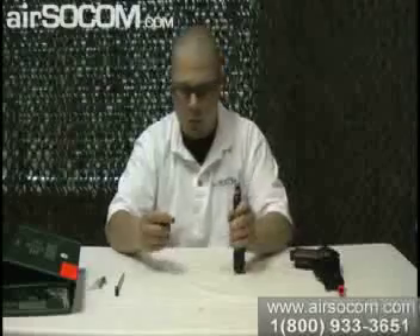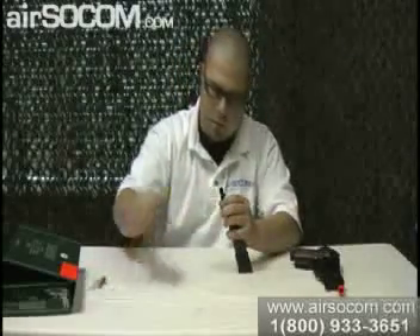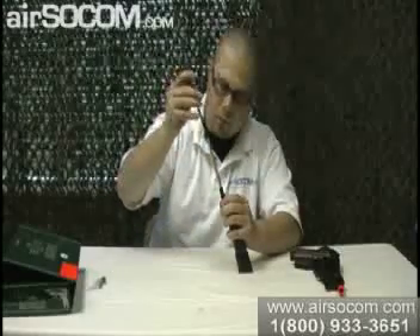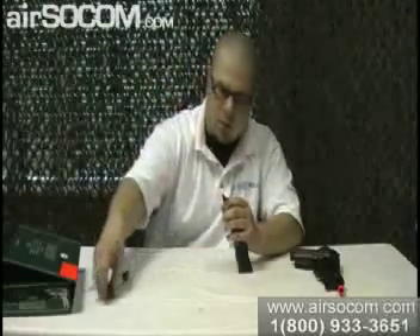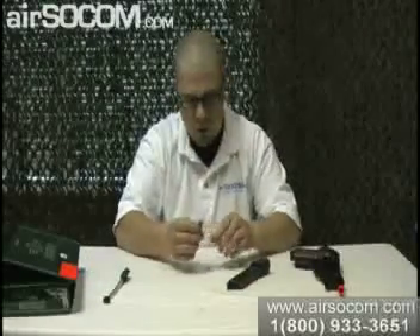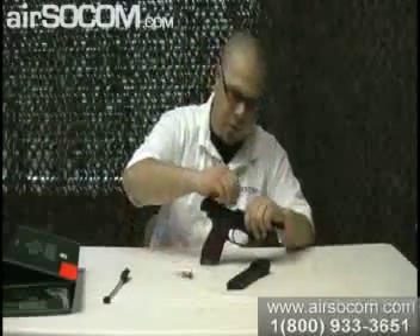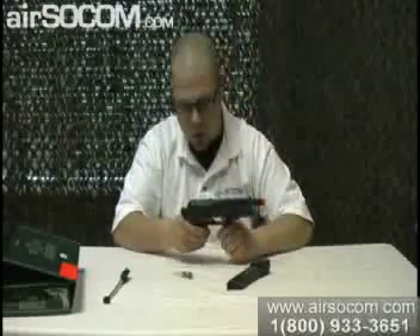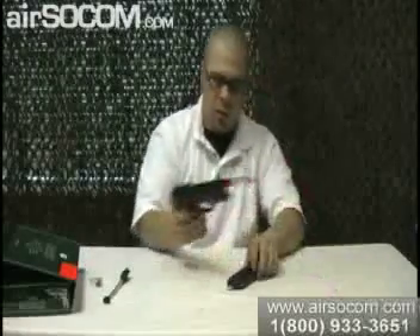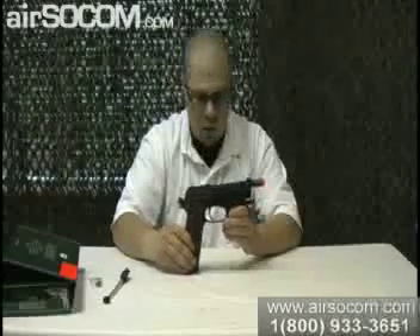I'll go ahead and show you how to load the magazine. Put the little top on just like that, stick the tube in, and then load that up with BBs. Push it down and it loads up your magazine. For the hop-up adjustment tool, you just open your slide a little bit, put that in there, go from side to side to figure out where your hop-up is set. And that's pretty much it for the KWA Model 93R.